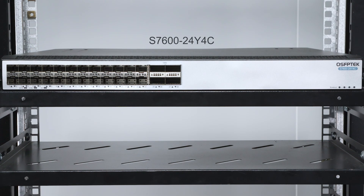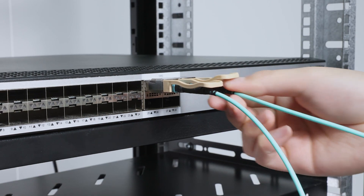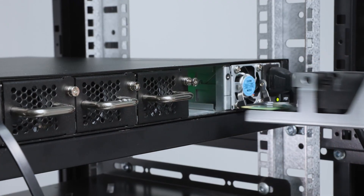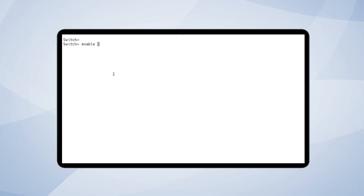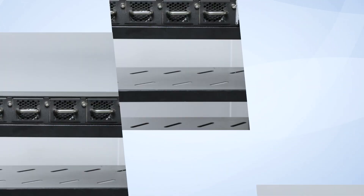Next, we'll test the switch with hot swap smart fans. These fans are hot swappable, allowing you to remove one if not needed to reduce noise. It can also intelligently adjust the fan speed — we can enter the management interface of the switch and adjust it according to power consumption. Let's test it out.